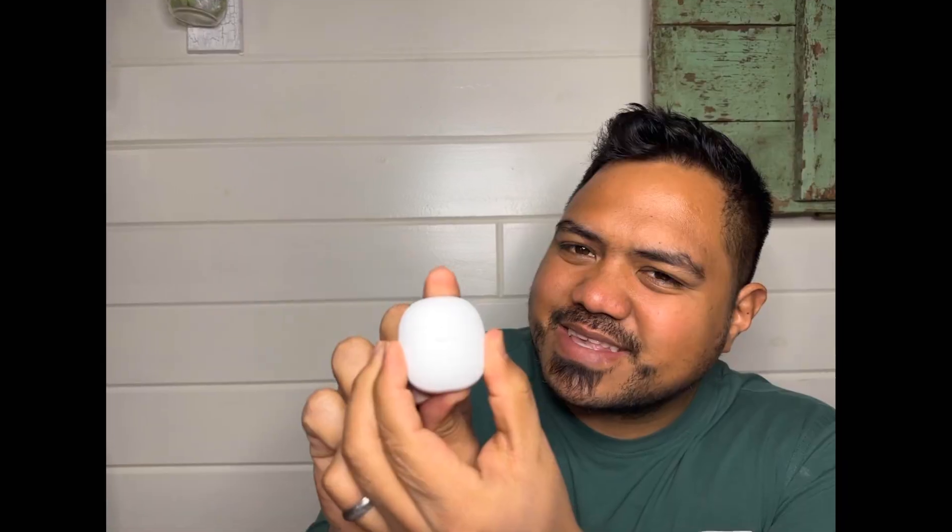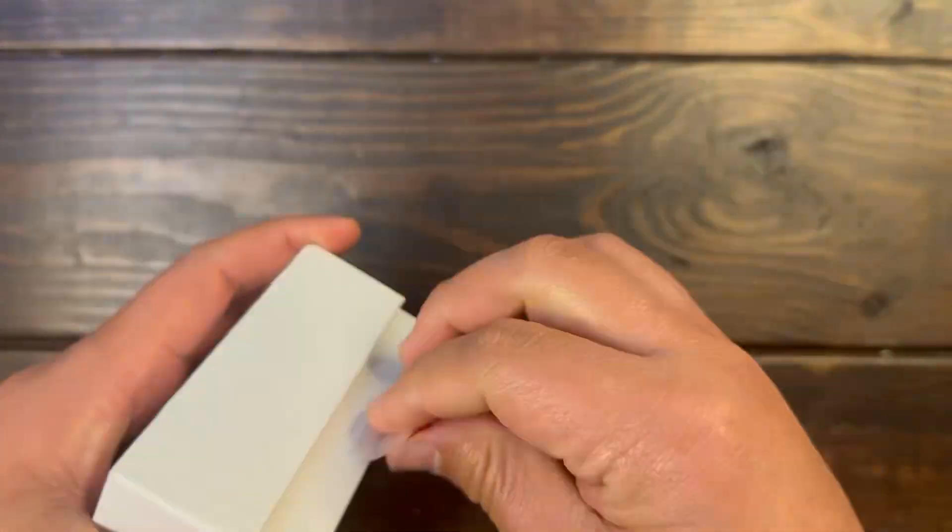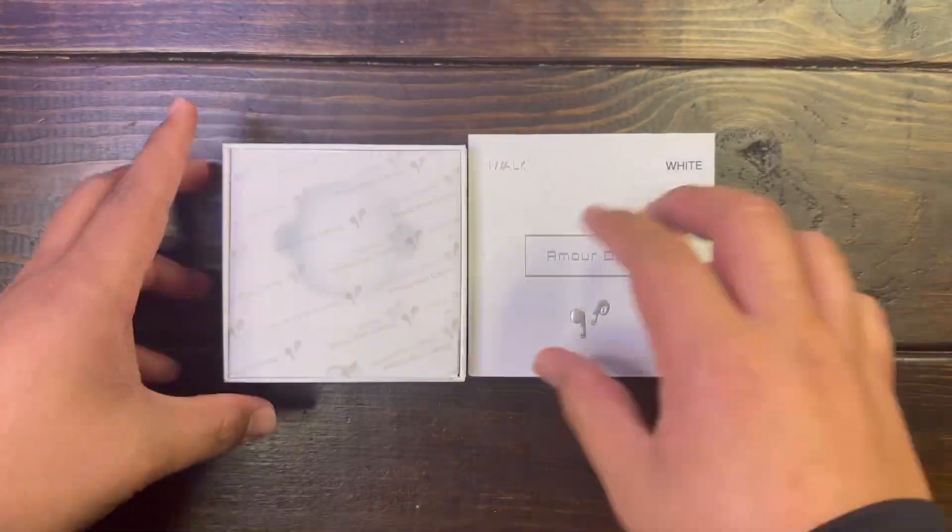This is the iWalk Aramore Duo — a pretty interesting product. It looks like AirPods, it feels like AirPods, the whole entire interaction reminds me of AirPods, but it's not at the AirPod price. Before we dive too deep into the tech specs, let's go ahead and open the box up and see what's inside.